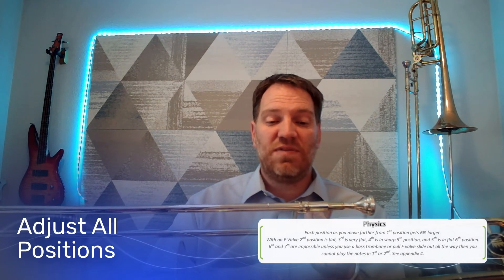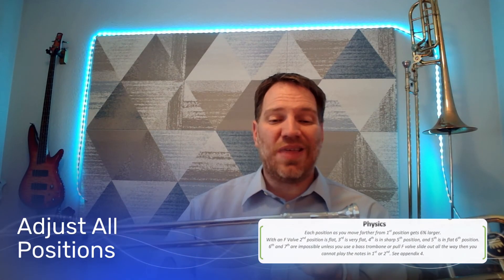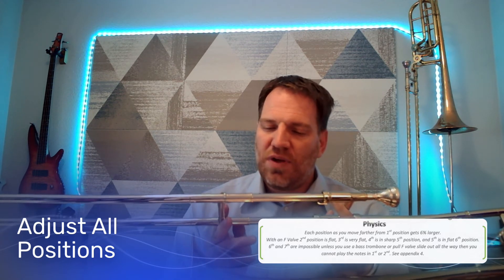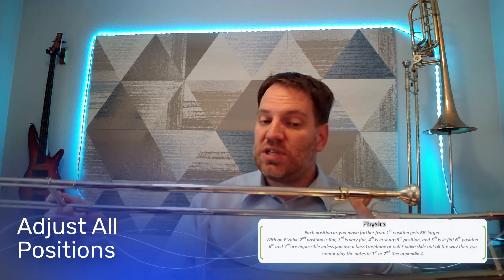Talking about the physics of the trombone: each position as you move farther from first position gets six percent larger. With an F valve, second position is flat, third is very flat, fourth is sharp, fifth is flat, and sixth and seventh are impossible unless you use a bass trombone or pull your F valve slide out all the way — but then you cannot play notes in first and second. From first to second position is six percent smaller than second to third, and each time you go out another slide position it grows six percent larger.